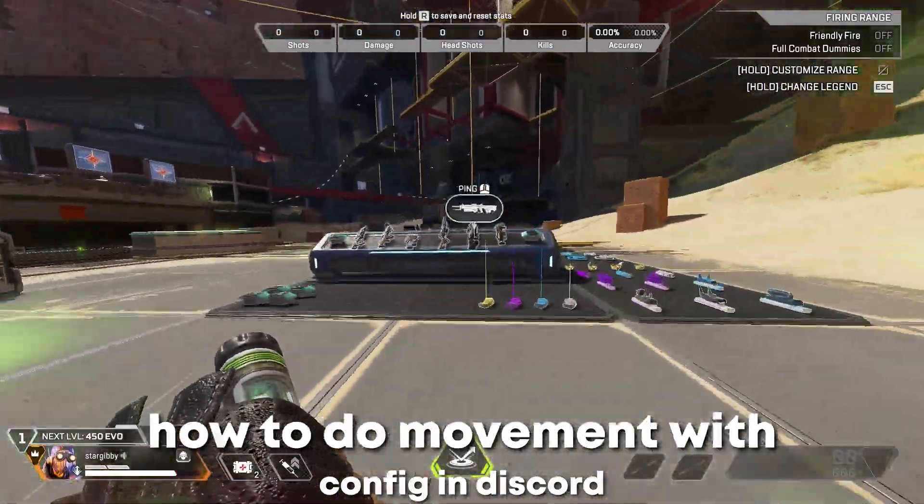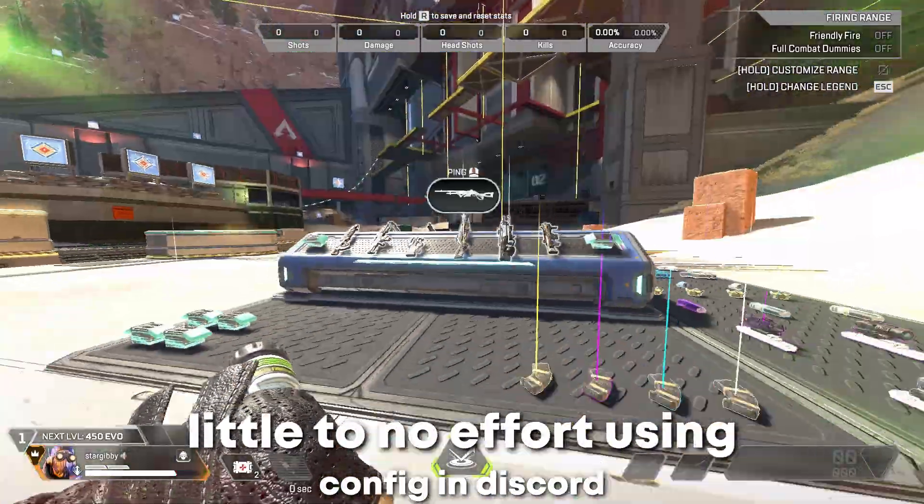Yo, today I'm going to show you how to do movement to plizzle to little effort using U-Confidence.